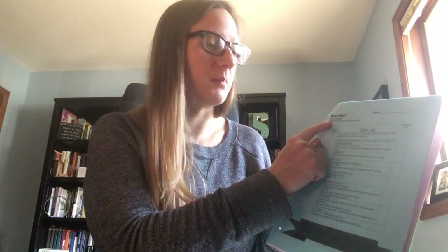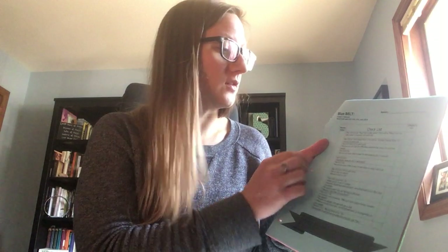Welcome to your blue belt. This is fifth grade blue belt, and in this video we'll be talking about the big ideas of your blue belt. I'm giving you the tools so that you can practice all of these songs on your karate belt sheet.